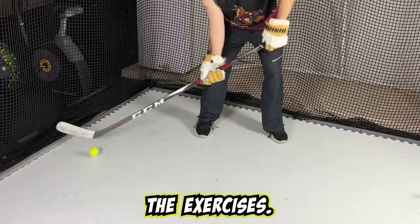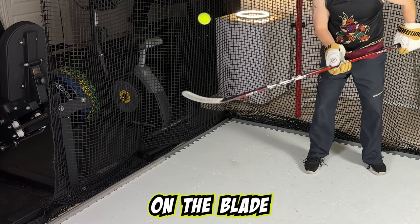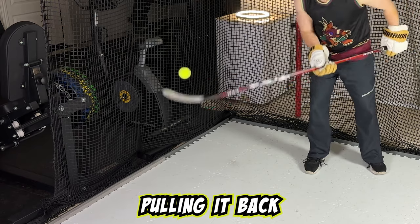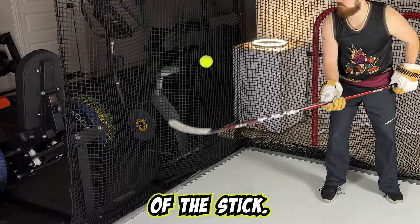Now let's start the exercises. The first thing we want to do is get the ball on the blade of the hockey stick — pulling it back and bouncing it on there, or you can throw it with your hand onto the blade of the stick.